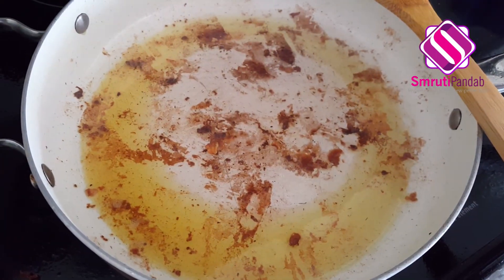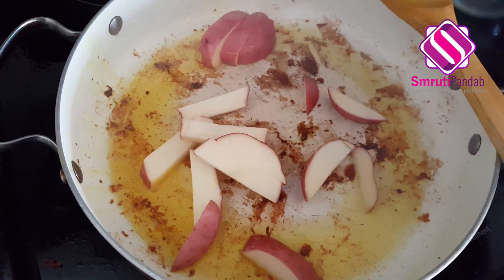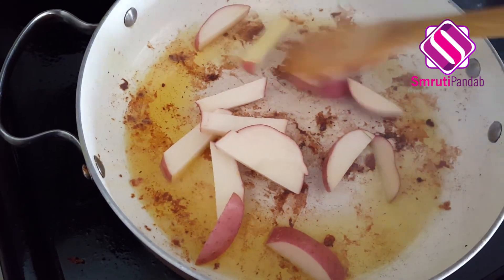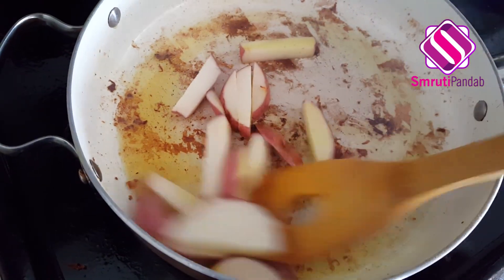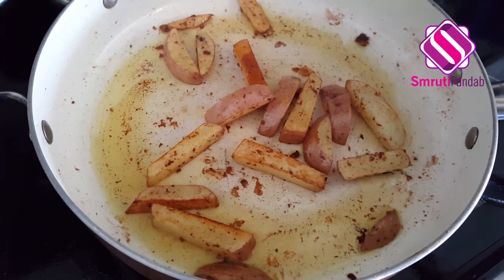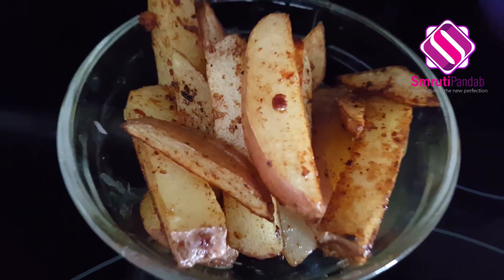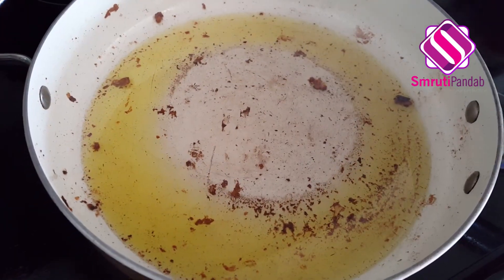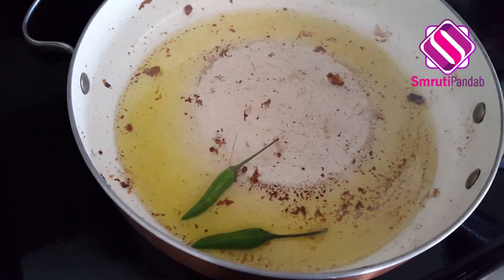Next, to the leftover oil in the pan goes our sliced potato. We're going to fry them until they are light brown in color from all the sides. Potatoes are fried now, I'm going to take them out. Next, to the leftover oil in the pan I have added one more tablespoon of oil, and in goes green chili.